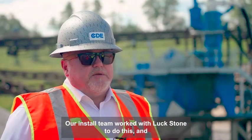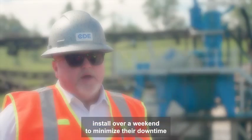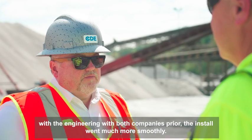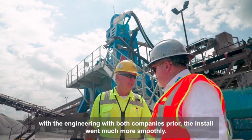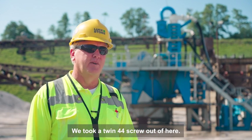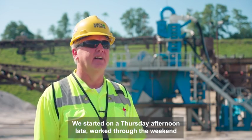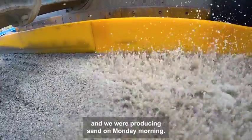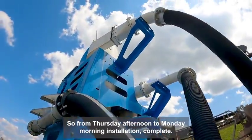Our install team worked with Luckstone to do this install over a weekend to minimize their downtime. And thanks to all the collaboration and planning that had happened with engineering from both companies prior, the install went much more smoothly. The installation was really great. We took a twin 44 screw out of here, started on a Thursday afternoon late, worked over the weekend, and we were producing sand on Monday morning — installation complete.